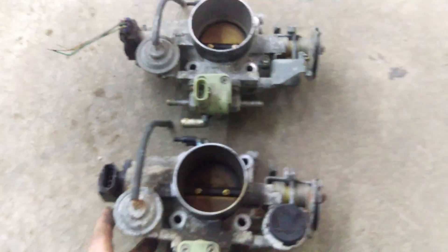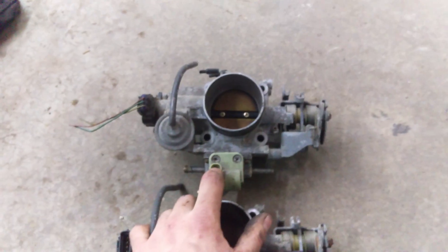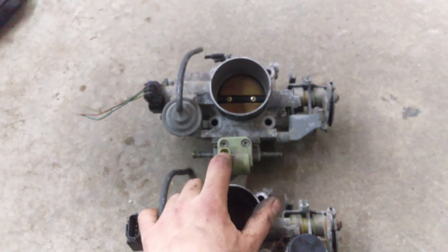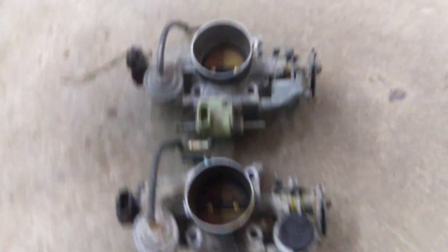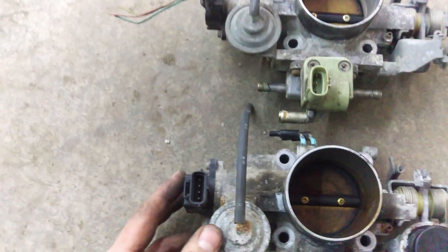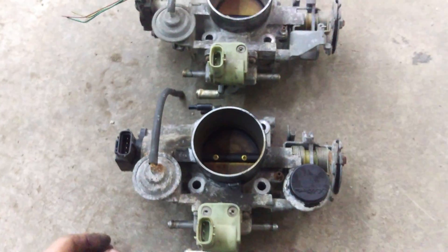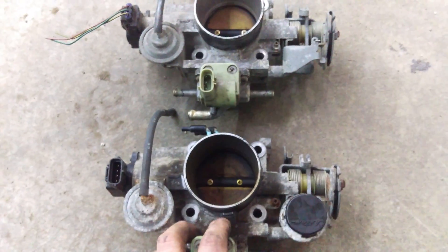Fortunately, the throttle body doesn't have to come from a T100 — it's from any 4Runner with the V6 3.4 liter, around 95 and up, so there are plenty in salvage yards. They're pretty much identical, and I thought I could just swap sensors, but I didn't realize the actual shaft that the sensor rides on is completely different — they also changed how it spins and moves inside. So I had to get a new throttle body, but it takes maybe five minutes: just four bolts and two coolant hoses on the bottom.